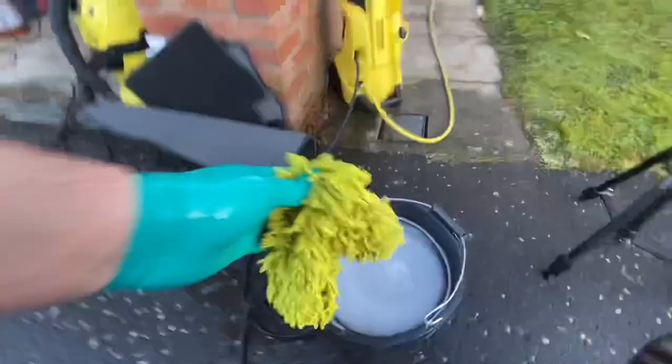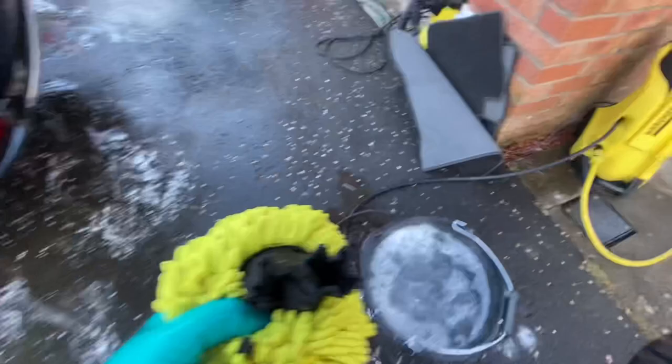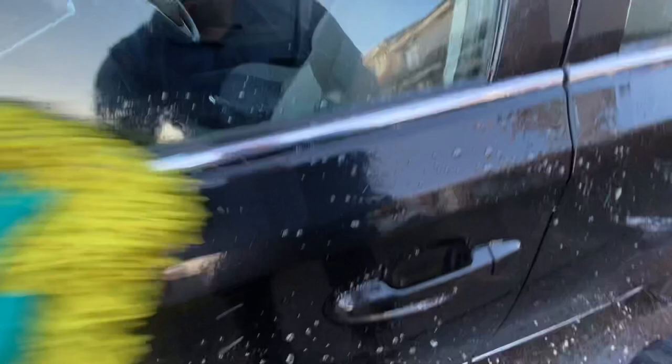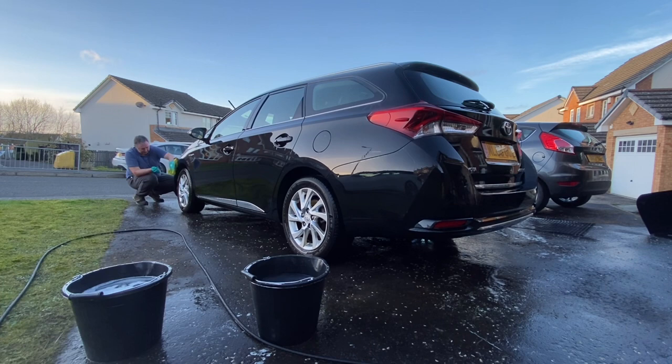You do need some suds because they let you see where you've been. I'm trying to keep to my normal wash routine here - washing the car from top to bottom, only doing about halfway down the door, and leaving the lower half for another wash mitt because there's more grime down there. From a different angle you can now start to see the gloss coming through from the shampoo, and the gloss is fantastic compared to what the car looked like earlier - quite remarkable.